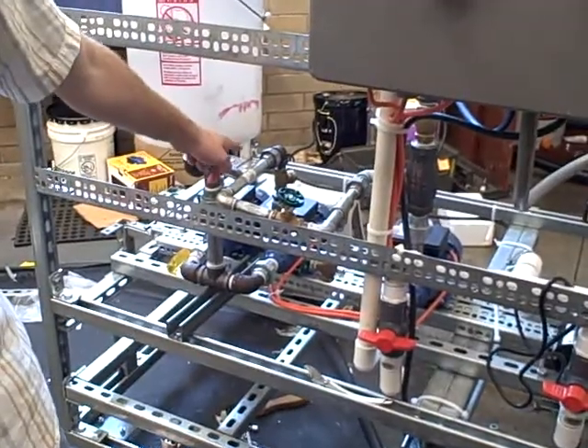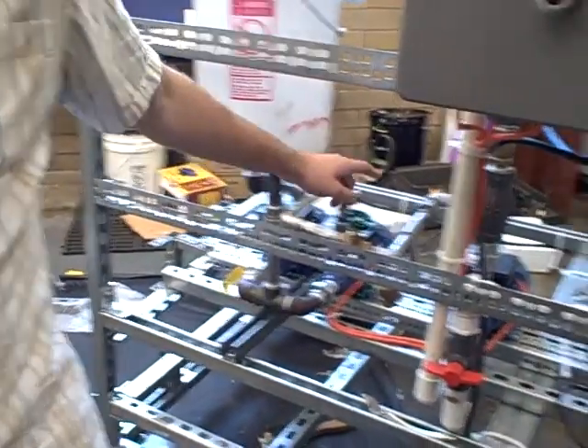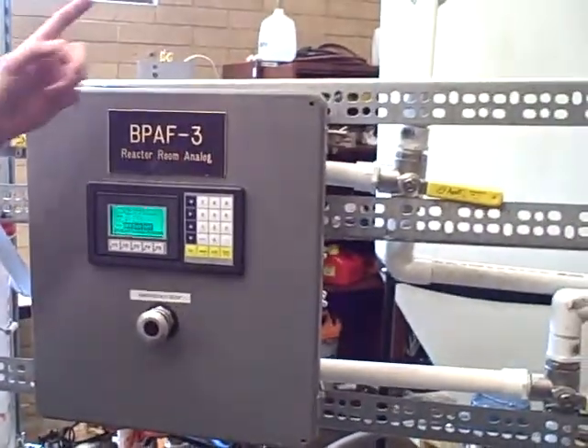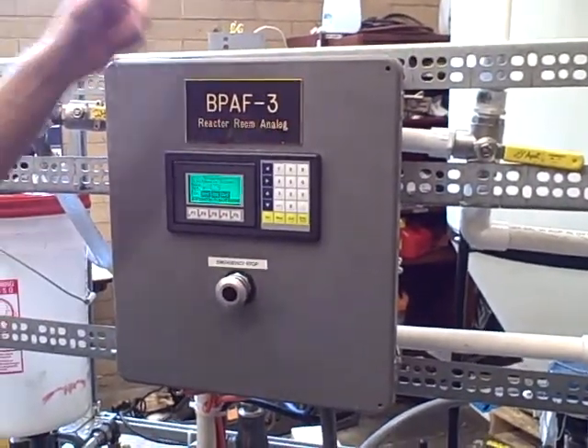Once the temperature is maintained at 120 degrees and 15 minutes has passed, the injector pump is going to come on. This mixing pump will shut off. The circulator pump will stay on, and now it's going to mix the two compounds together for another 15 minutes.